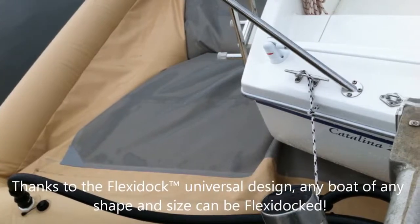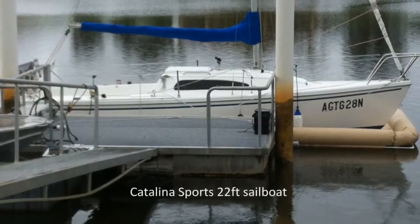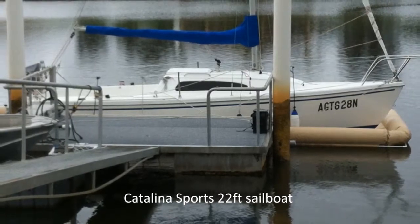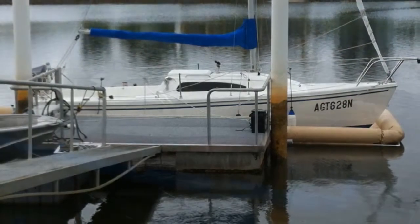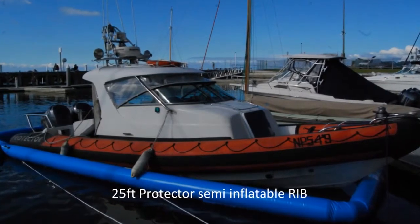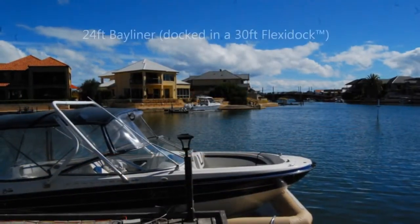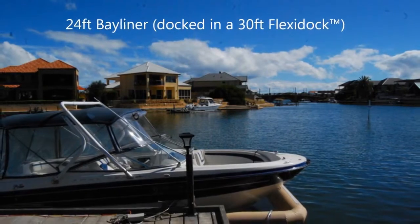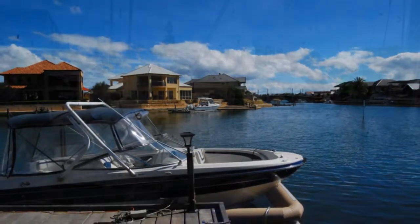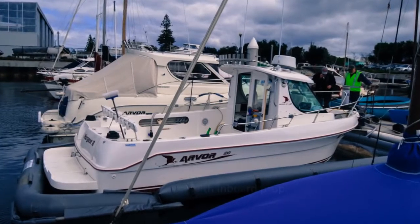Thanks to FlexiDock's universal design, any boat of any shape can be FlexiDocked. FlexiDock offers permanent protection both under and around your boat. FlexiDock is the perfect solution to a very common issue faced by every boat owner around the world — how to keep your boat's hull and its underwater components dry without the need for anti-foul.